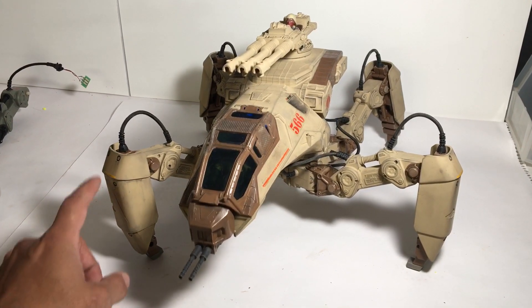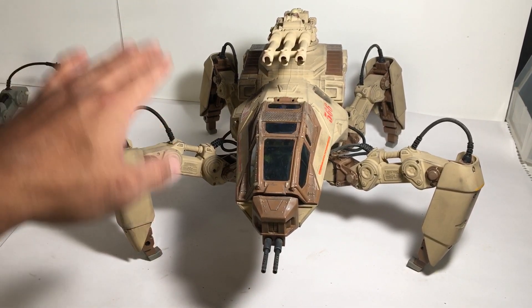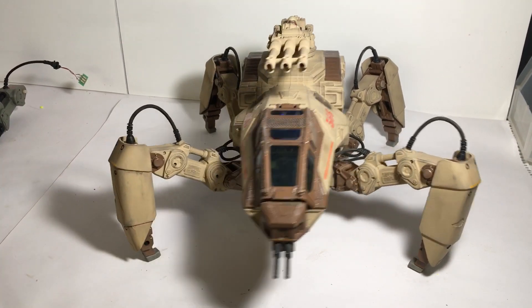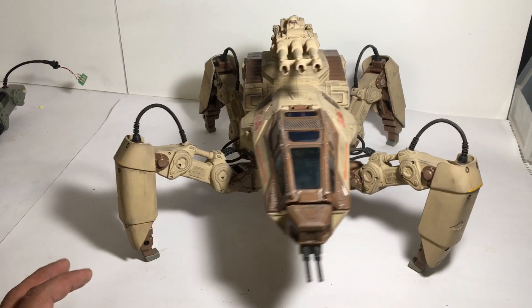Keep in mind, all these functions can be controlled — even the height on how it walks, how close the legs get — that can all be controlled and adjusted via the smartphone app. This is an awesome, awesome robotics toy.